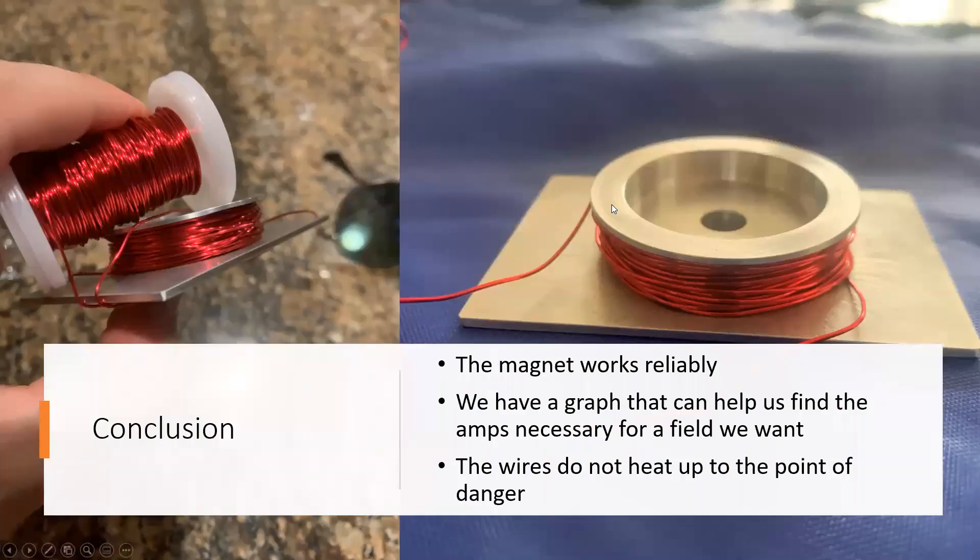In conclusion, we have a reliable, working magnet and a graph that can help find the field strength and determine the amps we need. Another important safety result is that the wires do not heat up to a dangerous level, which is very important for our research. Thank you very much.